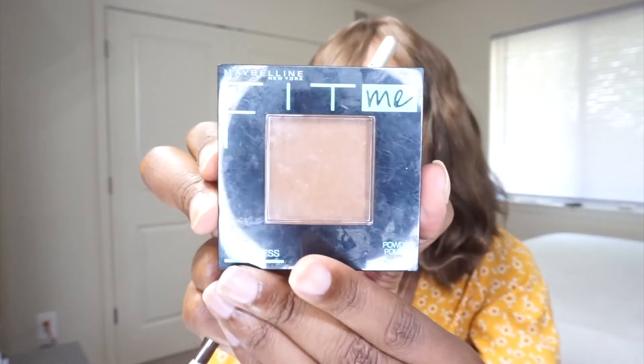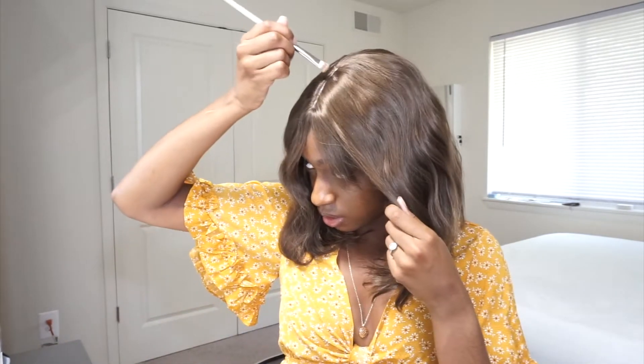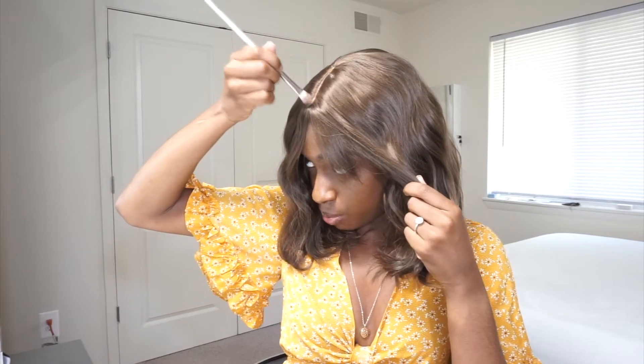I kind of like the color of the part right there. So I'm going to go in with this Maybelline Fit Me Foundation in color 360 Mocha, and just put this foundation on this part. I don't know if it'll really help anything, but let's see. I tightened the wig a little, but I am not feeling this wig at all. Let me show you what the sides and the back look like though.